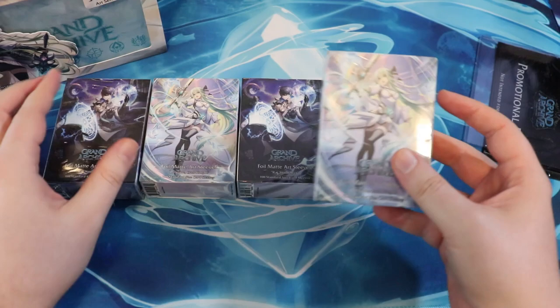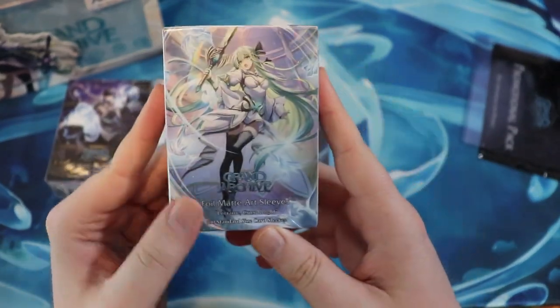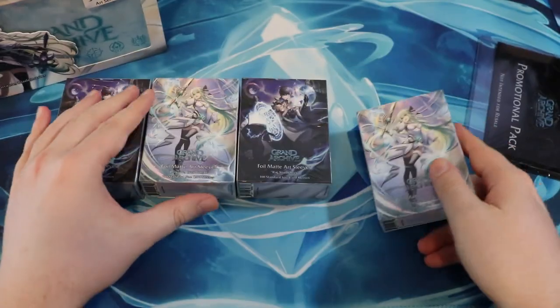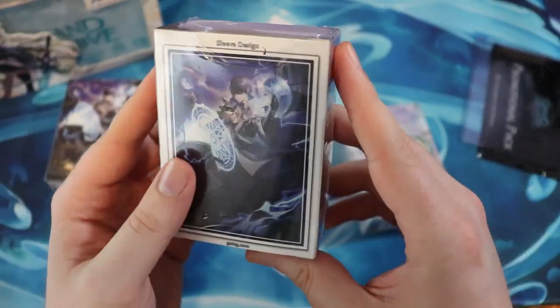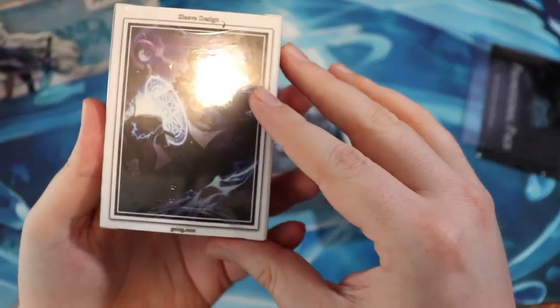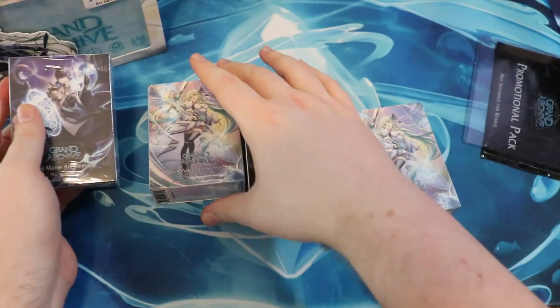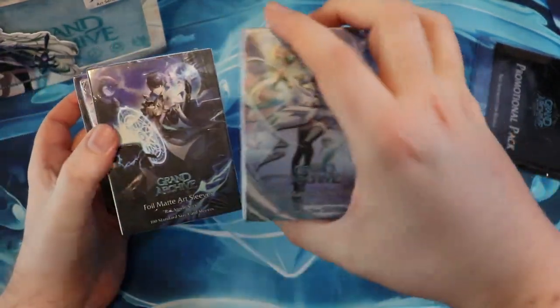Yeah, we're going to take a look at all this stuff here. I think these are sleeves — beautiful, absolutely beautiful artwork here. And like I mentioned, I really do believe in this game. Like genuinely, I think this game is excellent. And I think it really has what it takes to go the distance.